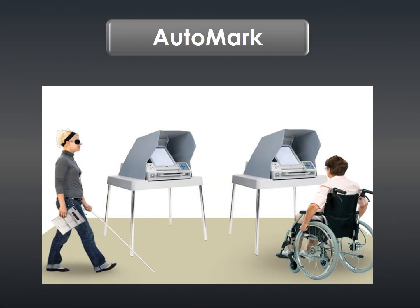In this module, we will discuss the auto mark, or assistive voting equipment, that is located in your voting location. Some precincts will combine the duties of the auto mark judge and the M100 ballot tabulator judge.